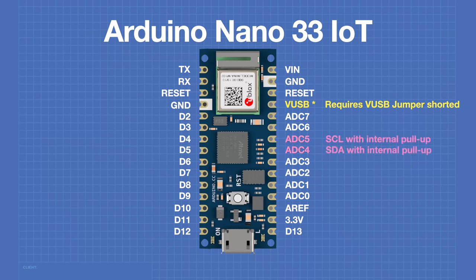Another two pins to be aware of are the analog-to-digital converter 4 and 5 outputs. As with the original Nano, these are also the SDA and SCL for the I2C connection. However, on the Nano 33 IoT there are internal pull-up resistors because the I2C bus is internally used — therefore these pins are not going to be very good as analog inputs. The same PWM-capable pins on the original Nano are also PWM-capable on the Nano 33 IoT.